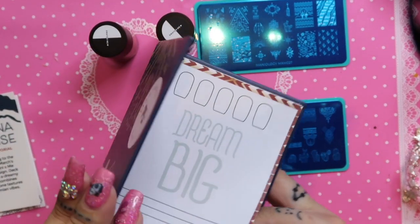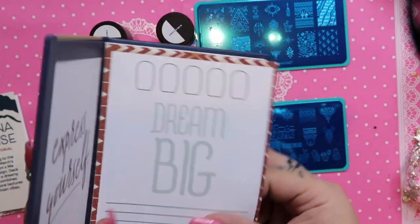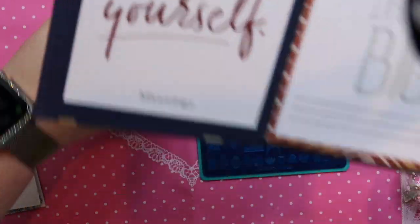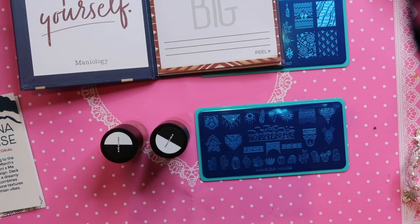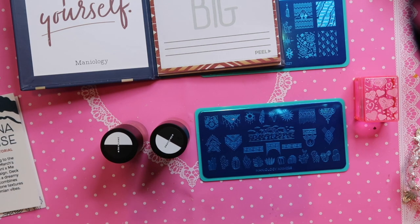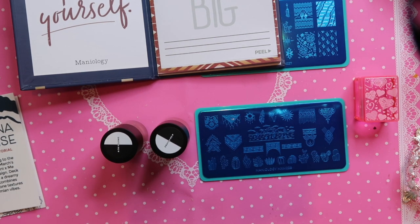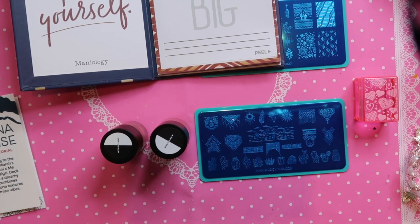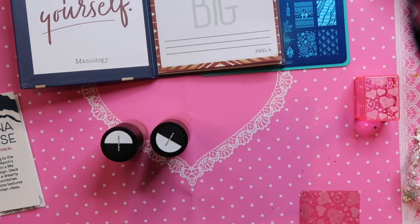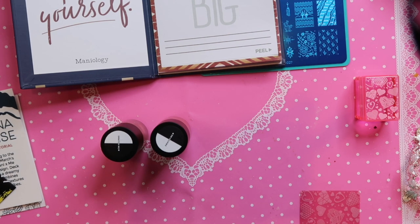You peel up the corner and there's a stamper-cleaning sticky sheet underneath — that's so cool. Let's play with this. I'm grabbing a stamper from my stamping basket — I have the ice cube stamper I got in a Valentine's Day set — and a scraper, which is also the Valentine's Day one. Let's get the blue protective film off the plate.